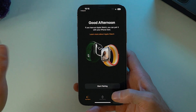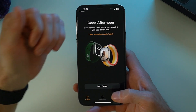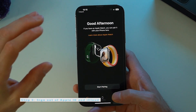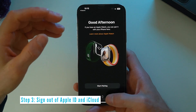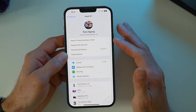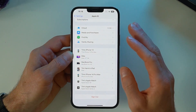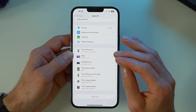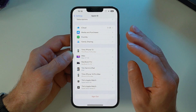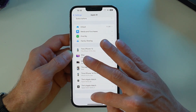Once you're sure that you've backed everything up or transferred everything you want to, you've taken off your Apple Watch, and you've tested out your new phone and are happy, go ahead and do the following steps. Head into Settings, tap your name, then all the way down at the bottom tap 'Sign Out.' This will sign out of the App Store, Find My, Media and Purchases, iCloud, Family Sharing, and anything else that's connected.